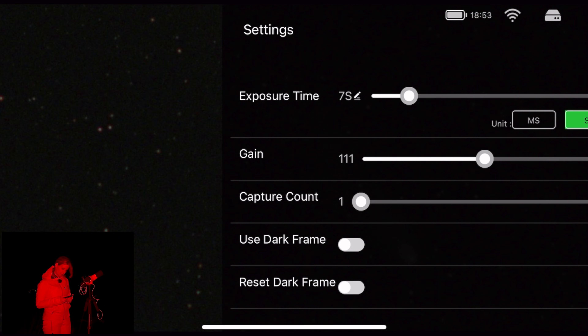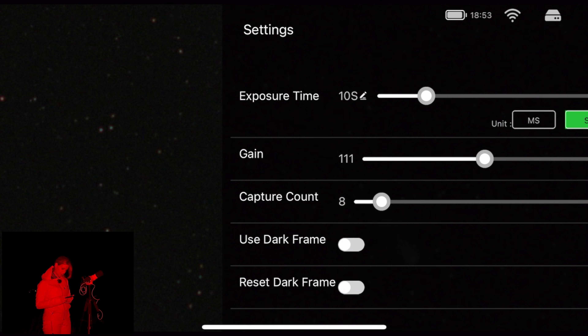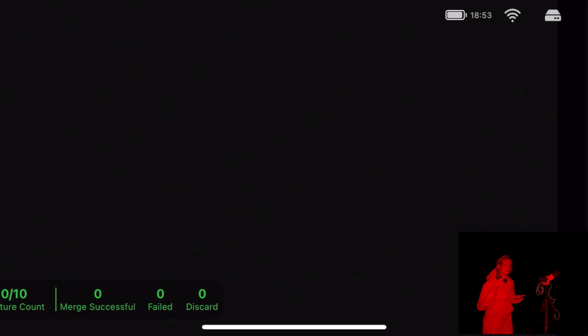I will take shots of 10 seconds, maybe 10 of them, because it's going to go below the horizon anyway. You cannot go away from the telescope with your phone because the stacking is actually being done in the app — it has to be continuously receiving images from the telescope, as opposed to doing it inside a computer.